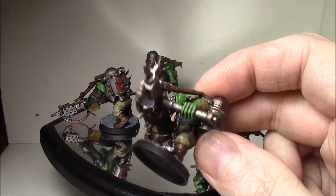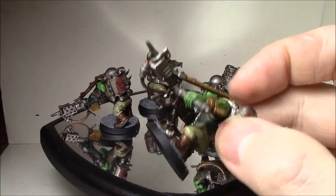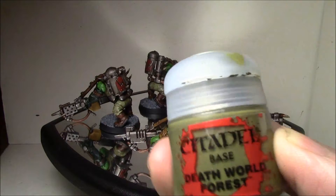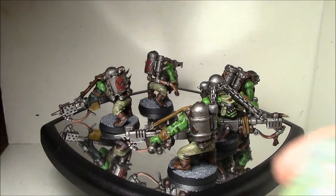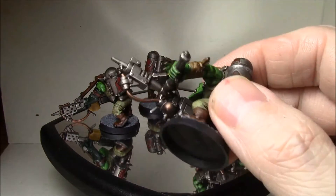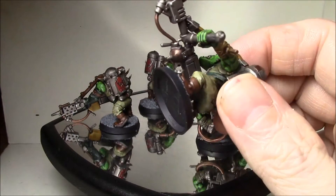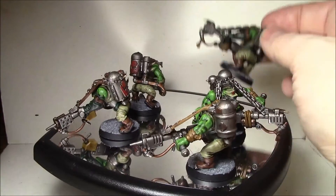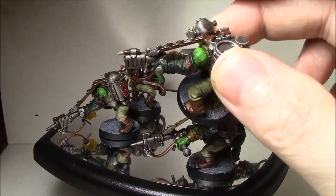First, I used all green on the outfits. The shirt is done with Death World Forest, the pants are done with Nurgling Green, and then the other dark green for the straps and gloves is Caliban Green.